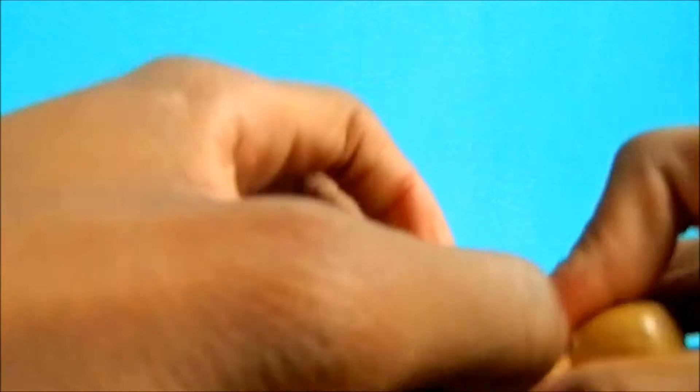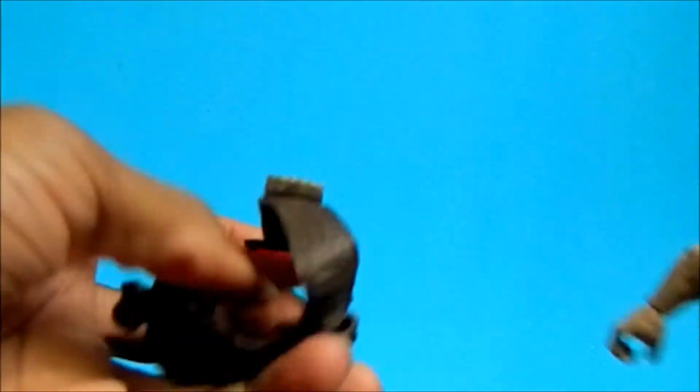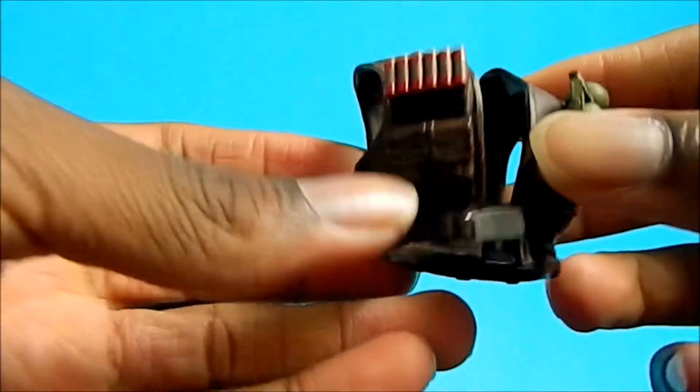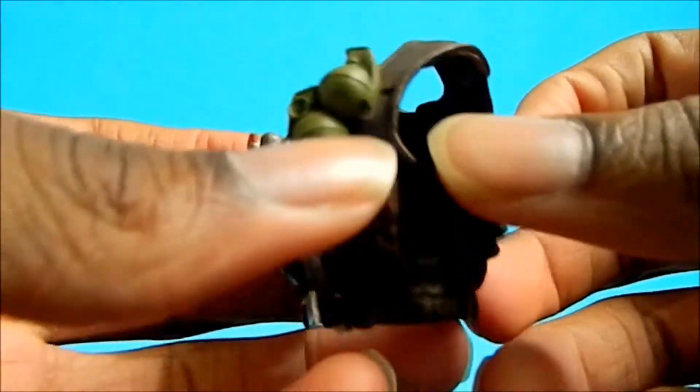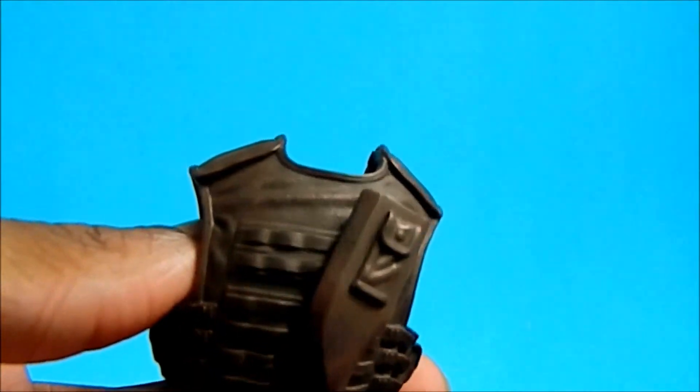Let me take this off — it's pretty easy to take off as well. The vest is cool itself, I just don't think it works for the figure. He comes with shotgun shells, pouches, grenades, and the sheath for his sword. He also comes with the Giant Man piece, which is very nice — very excited to build that.